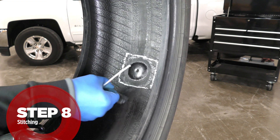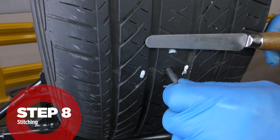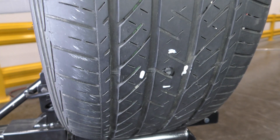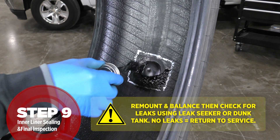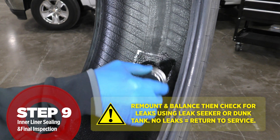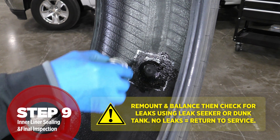Cut off the stem on the outside of the tire to one-eighth of an inch (three millimeter) above the tread surface without stretching the stem. Apply a coat of inner liner sealer to the repair area, making sure to cover all exposed buffed surface and the edges of the patch. This will provide integrity to the liner for the life of the tire.